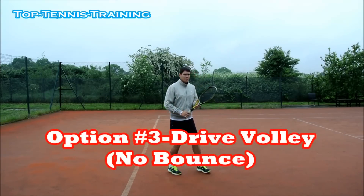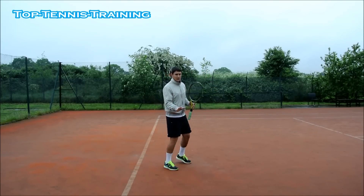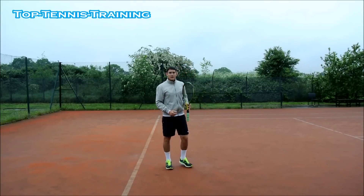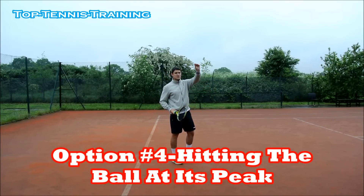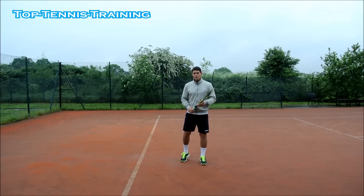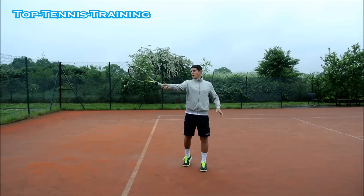Option number three: if it's a very high ball and you see it early enough, you can take it as a dry volley — move in and hit a dry volley in the air. Option number four is to let the ball bounce up to the highest spot and hit it from there. From that position you don't need much spin to get the ball in, so you can hit it more aggressively. The only thing is you need quite good upper body strength to hit the ball at that height.